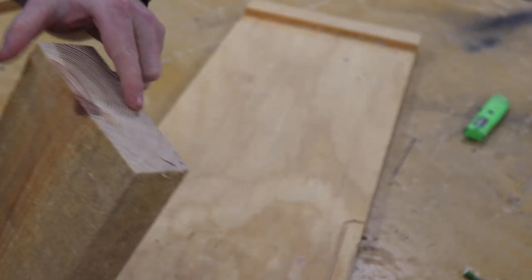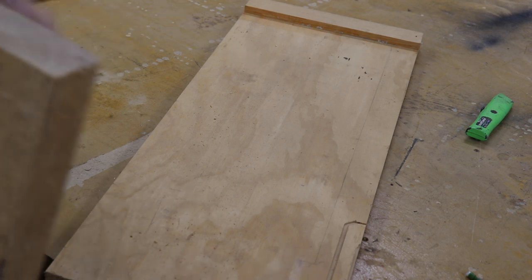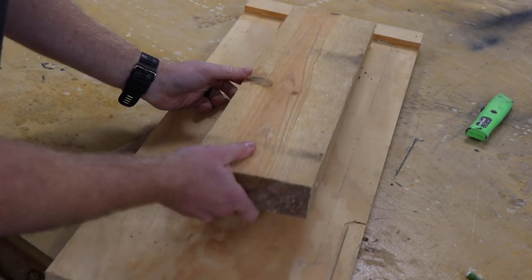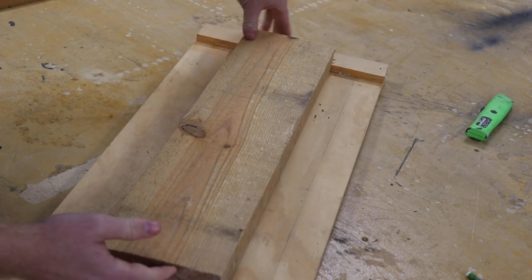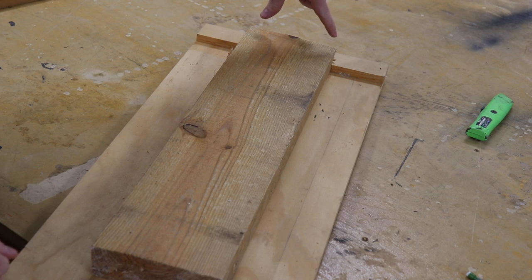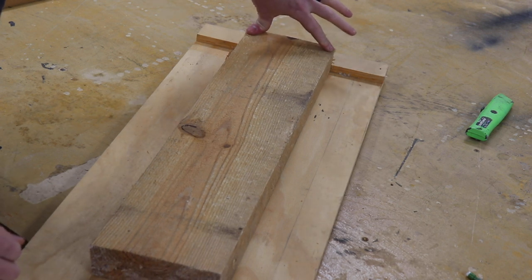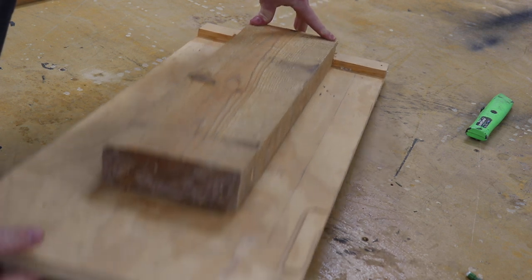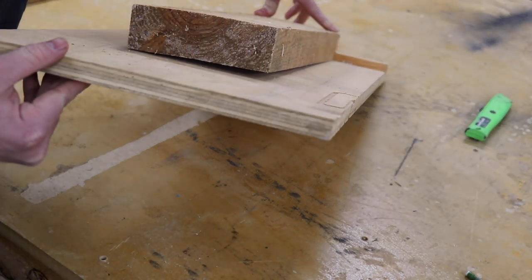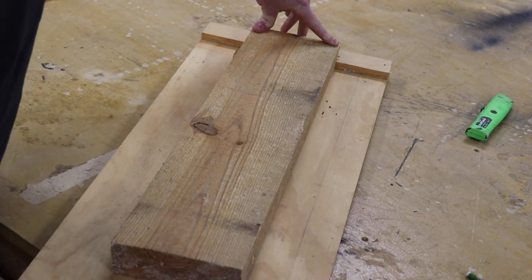I take the flush end — if you haven't cut a flush end you can, it just makes it easier to line it up — and push it all the way up against the front fence. I push both corners down. When both corners are touching the bottom of the planer sled, you can see that this back corner here is way up off the board.